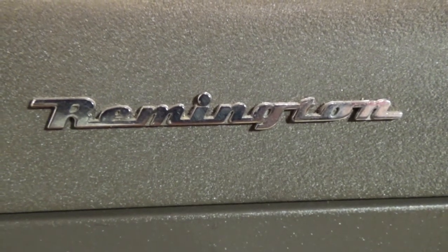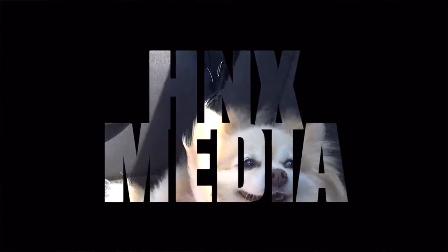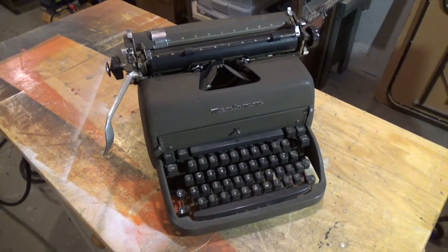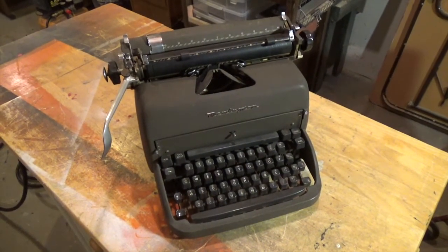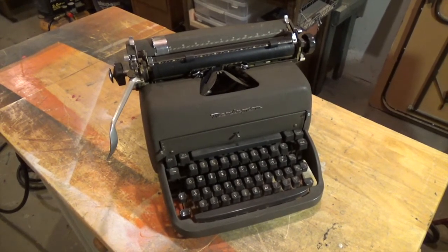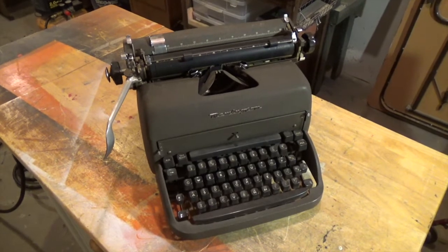Looks like it's time for my old Remington to find a new home. This is my 1950 Remington Super Rider. For those out there wondering, yes, the Remington Firearms Company did manufacture typewriters back in the 1870s. They sold the rights to the typewriter section of the company in the late 1890s.